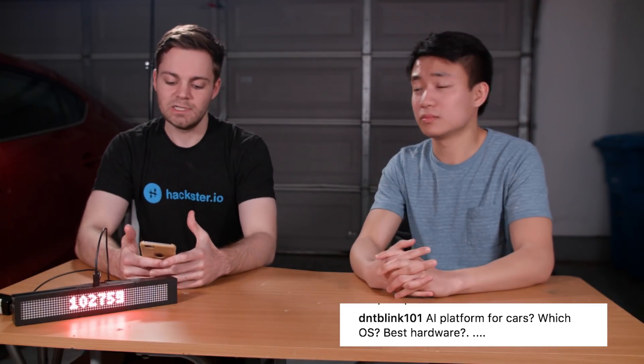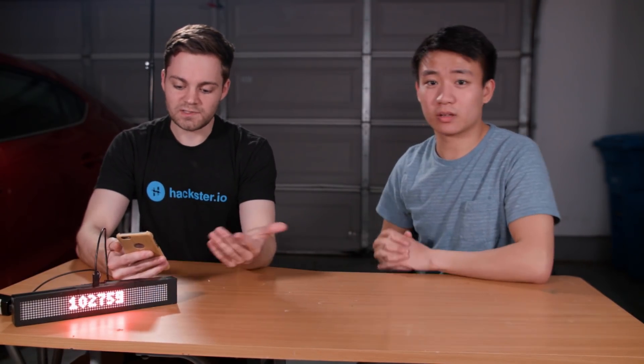dntblink101 asks about an AI platform for cars — which OS, best hardware — assuming he wants to build some sort of autonomous vehicle. We're not super familiar with the best platform for these types of projects, but we do have a project lined up that involves something along these lines. We own a Scansweep, which is a $300 lidar — pretty cheap and works pretty well. We'll probably use that in our videos, but I don't really know of any OS projects out there; if you Google it you could probably find something.